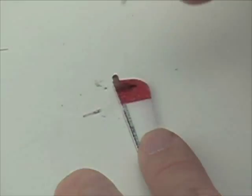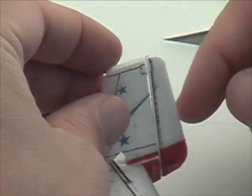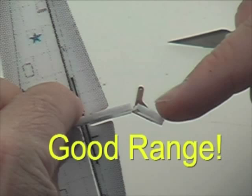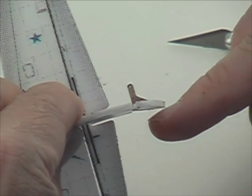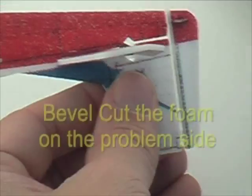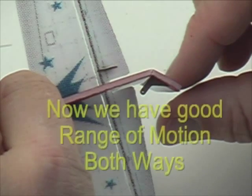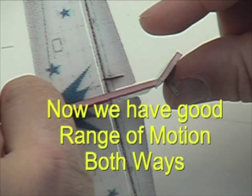You want full deflection up and down — maybe twenty-five to thirty degrees. The rudder is much the same process; tape it in place and check the range of motion. If it doesn't move well in one direction, simply take your hobby knife and cut a bevel down the length of the hinge. This allows good range of motion and full deflection in both directions.